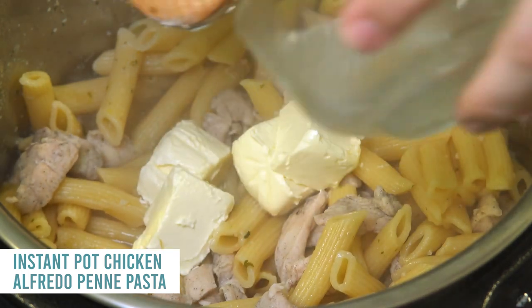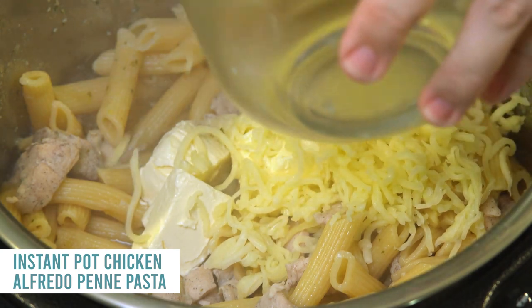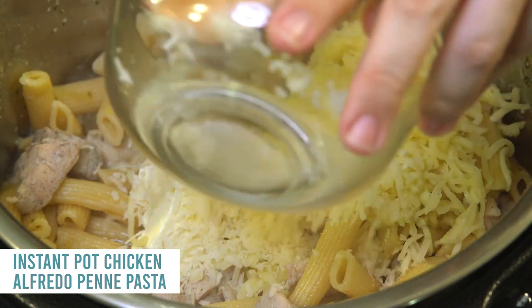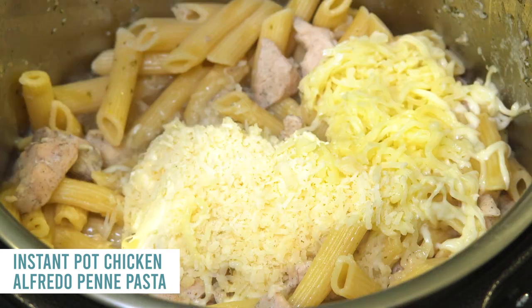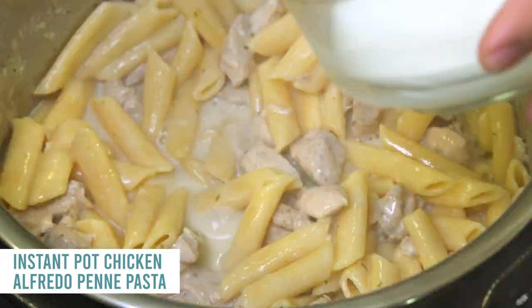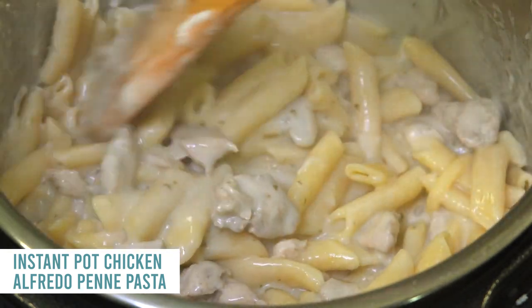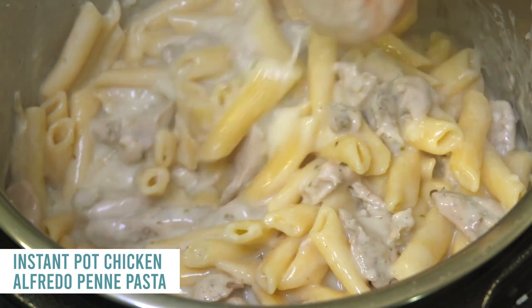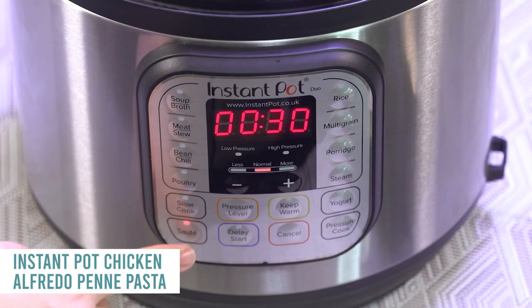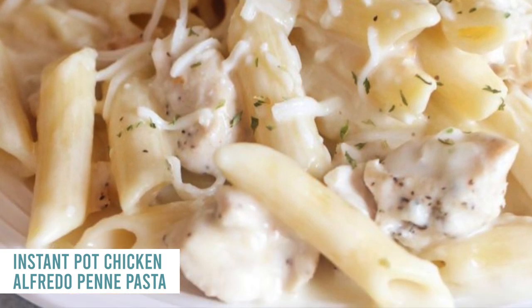Add eight ounces of cream cheese, about one cup of mozzarella cheese, and a fourth cup of Parmesan cheese. Mix it all together until the cheese starts to melt. In a small bowl, mix one tablespoon of water and one tablespoon of cornstarch, then add that in with the cheese. Push the saute button to cook off the extra liquid until it reaches the texture you want.